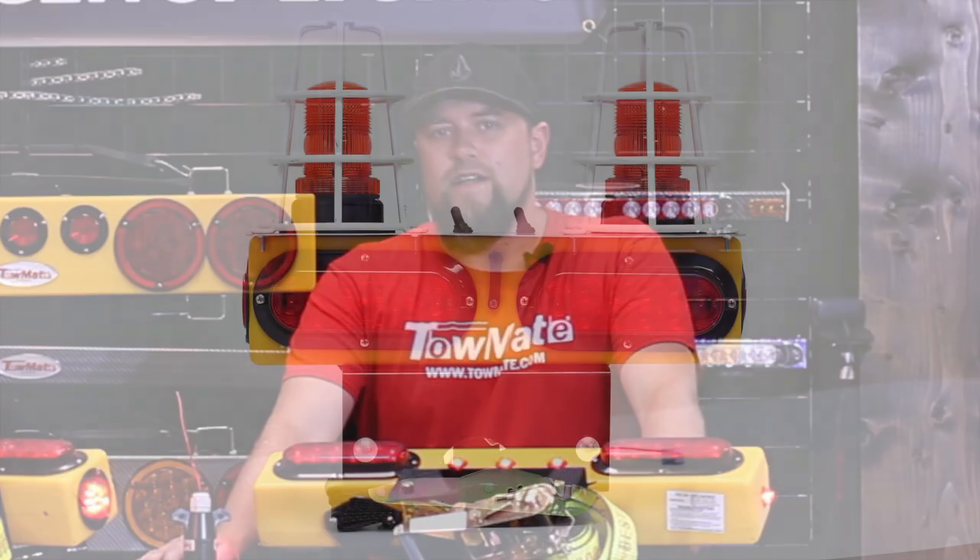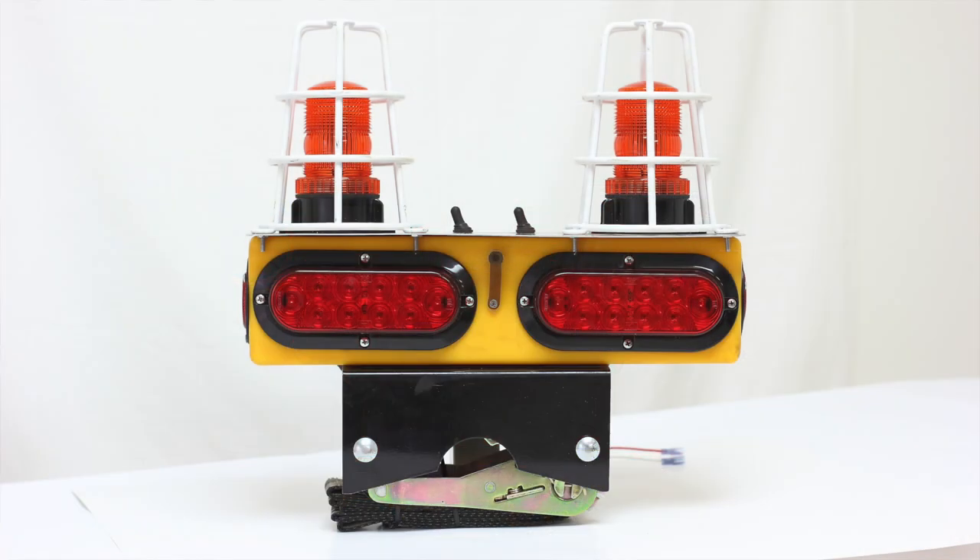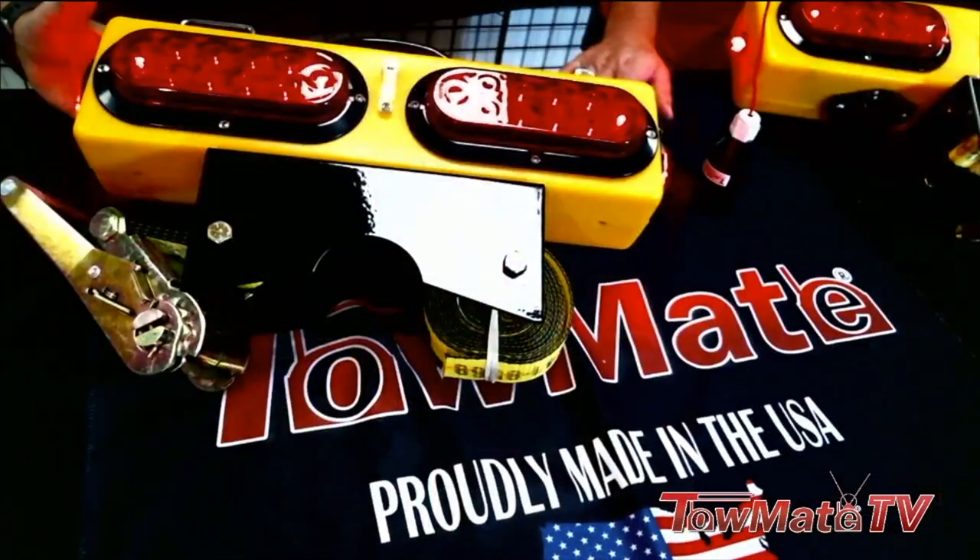We also offer some units I don't have with me today that have a strobe on top, or a strobe with a protective cage over it, in order to draw more attention from following motorists and keep everyone safe on the roadways. As with all of our products, we manufacture right here in Rogers, Arkansas, and we cover everything with a lifetime warranty on electronics and LEDs. As long as the components are available and we can service the product, the warranty is good — you can buy with confidence knowing your product is backed by the Towmate lifetime warranty.